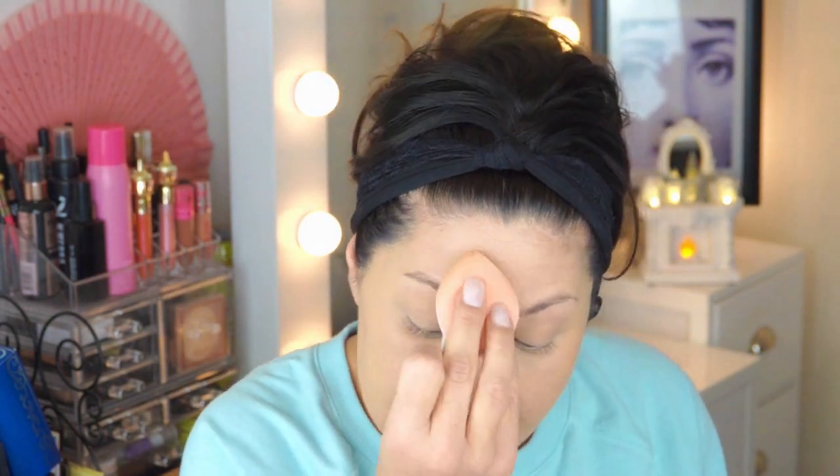I'm going in with the LA Girl Pro Conceal — this is called Creamy Beige, and I love it because it has such a good peach base, and peach bases will cover that bluish tinge you may have underneath your eyes. The reason I'm interested in this foundation is because I crease a lot right here, on my forehead, and underneath my eyes, but I don't know if there's a solution to that other than just letting it be what it is.